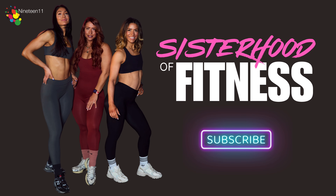Thank you so much for joining me today. Don't forget to like, comment, and subscribe.